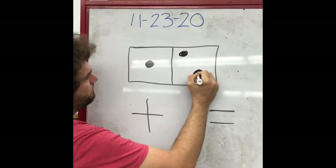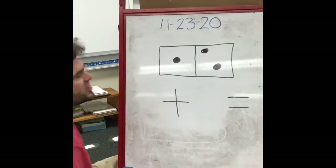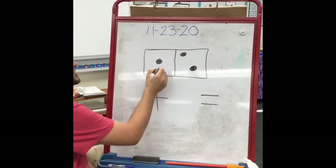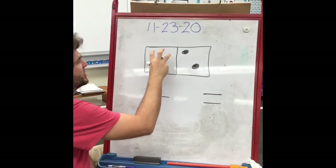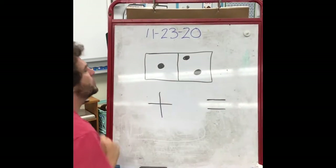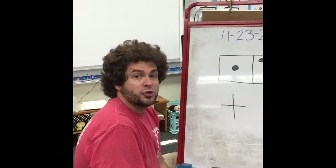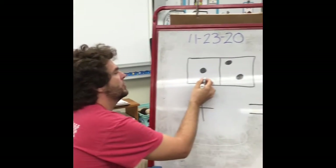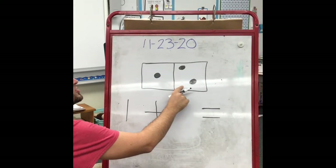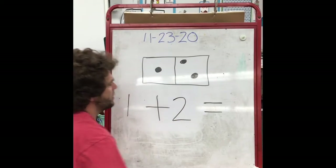Dominoes always have two numbers on them because you kind of build off the numbers that are on them. It would look like this — it has two different sets of dots. On this side, this one would be representing the number one, and over here is representing number two. So on this particular domino, the two numbers it shows you are — we look at this side first: one. And then on this side: one, two. So this is a one-two domino.